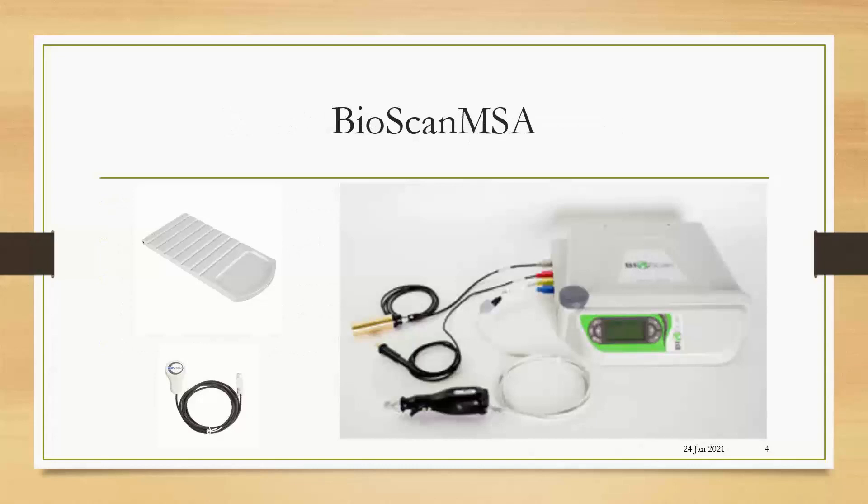Here's our BioScan MSA. You can see over in the corner here is the unit, the hardware. Along this left side are the ports where the attachments go in. We have our hand masks, the AccuPoint 2 stylus, our Epic stylus, the test plate is another attachment, and for advanced users we have the focus.